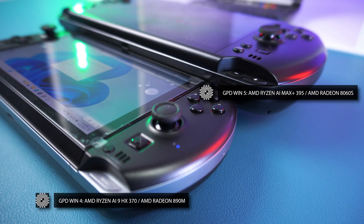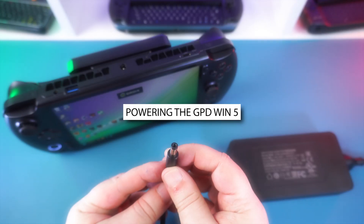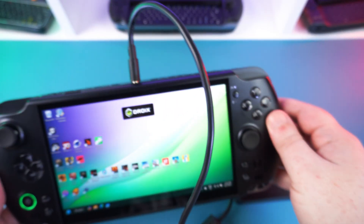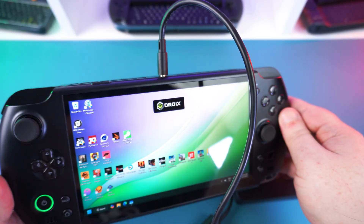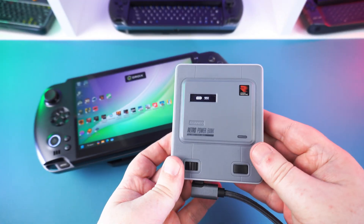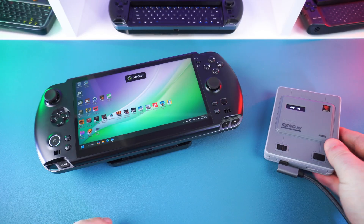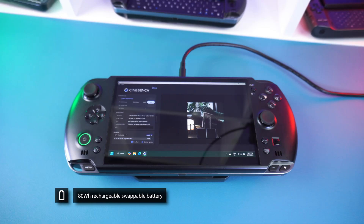There are a few different ways to power the GPD Win 5. The included power brick supplies up to 180 watts via the barrel jack at the top — the best option when at home or near a power supply. You can also power it via the USB-C port with a charger or power bank, though you're limited by the charger's output. Last but not least, there is the external battery.